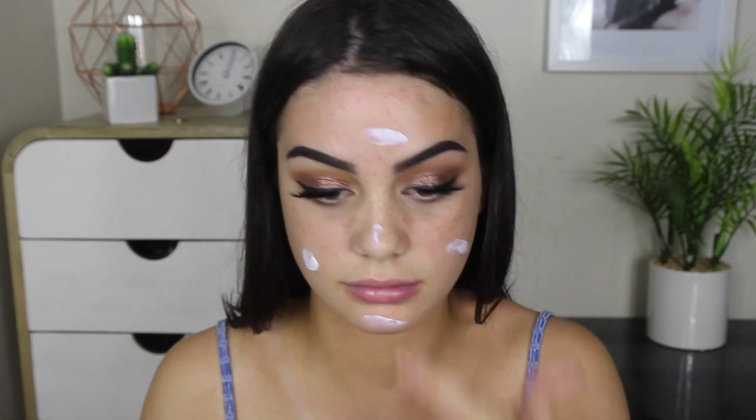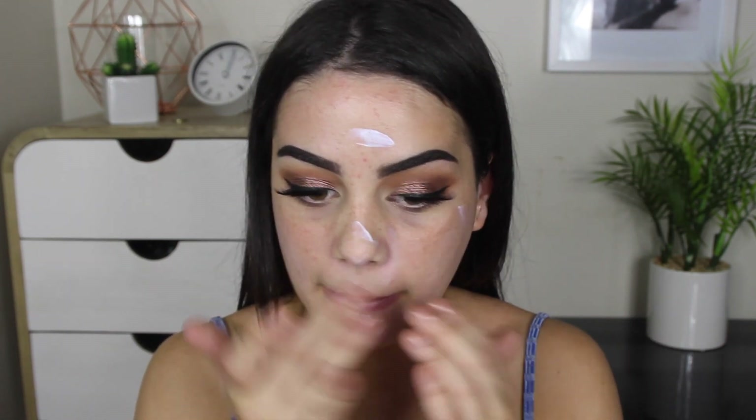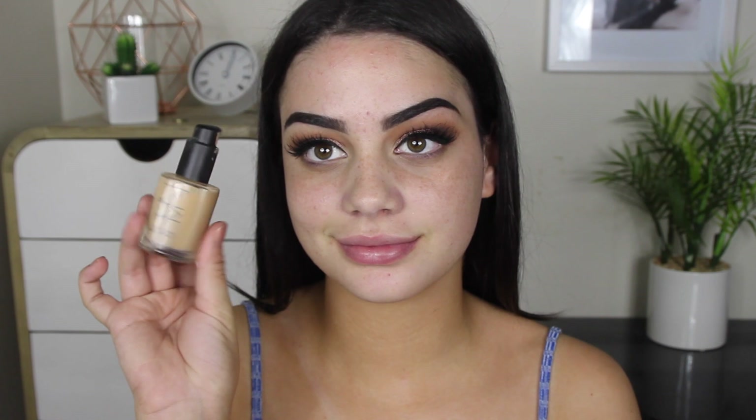I'm using the Hourglass Veil Mineral Primer, rubbing this into the face before going in with my foundation, which is the NARS Sheer Glow Foundation in the shade Barcelona, applied using a 103 Defined Buffer Brush from Zoeva.